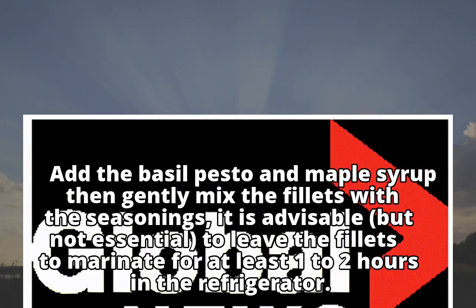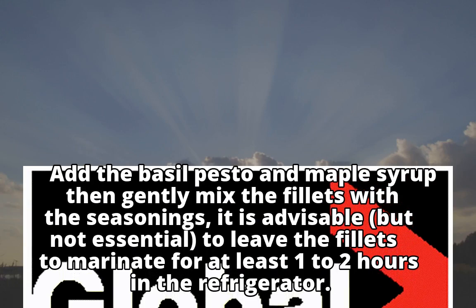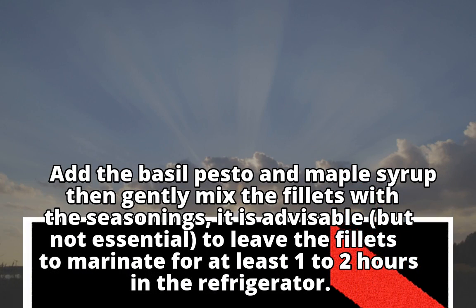It is advisable, but not essential, to leave the fillets to marinate for at least 1 to 2 hours in the refrigerator.